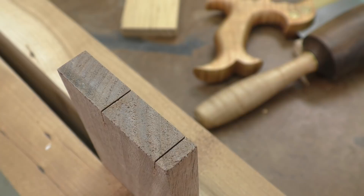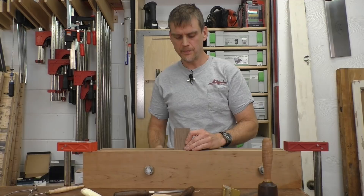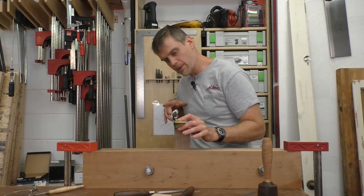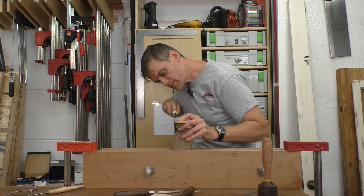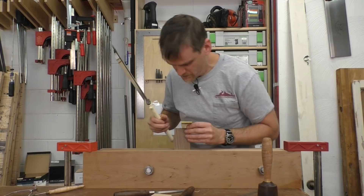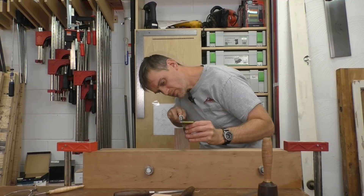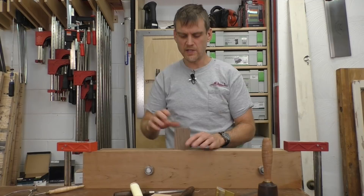Now I am going to flip the tail board over because I want to continue working from the right-hand side since I am right-handed. Flip the board over, use the same side of the jig on top, let the magnet grab the saw and guide it down. Move it over for my last cut. And there is my tail board — four cuts done.